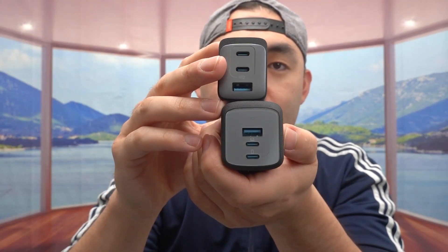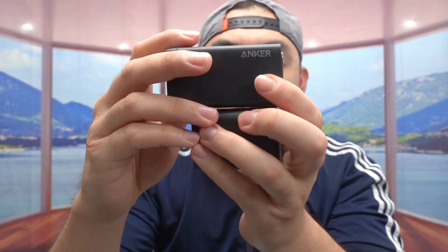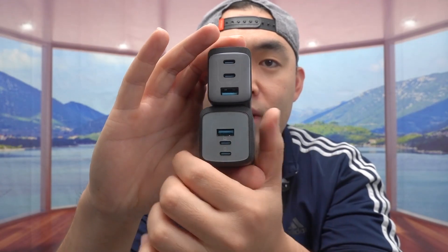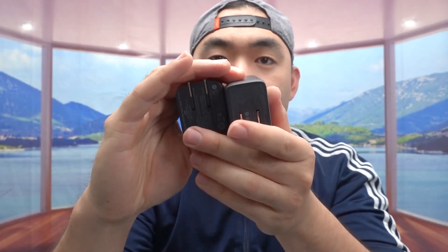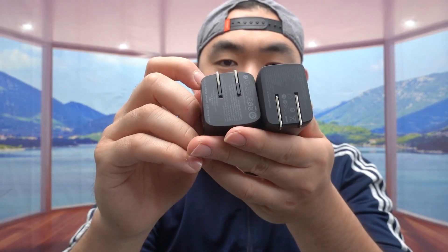When you look at them side by side, you can see how the new one is just a little bit bigger in width — they kind of shortened it lengthwise but made it a bit wider. Both of them still have the foldable plug in the back, so they're actually very compact when you're not using them, which is really nice. You can open it when needed and fold it away when done.